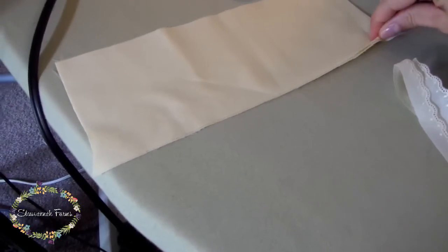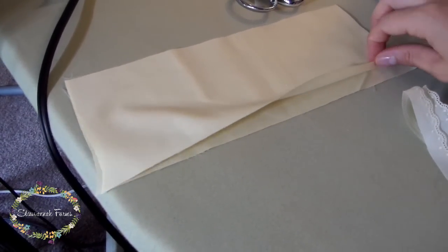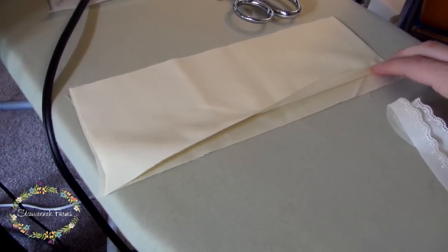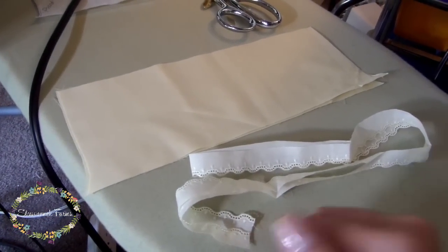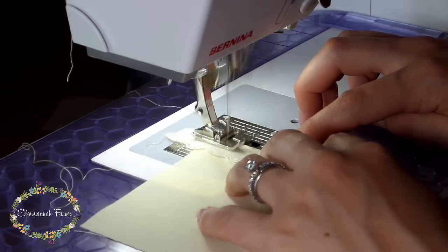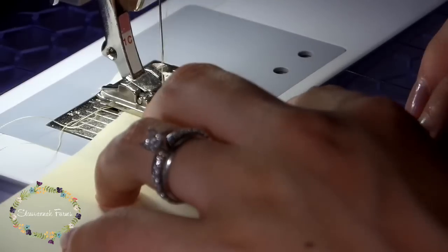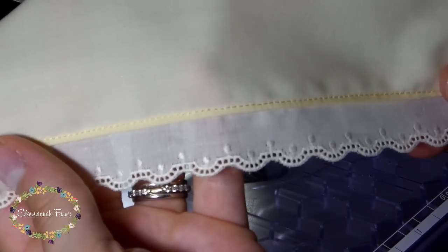Starting with the sleeves, you'll want to finish that raw edge first. You can either fold this under twice to do a very small hem, do a rolled hem with your serger, or put some lace on it. I decided to put some Swiss embroidered lace. You can do this with a zigzag stitch — I'll link a video below explaining how to add flat lace to flat fabric. Then iron the seam toward the sleeve, away from the lace, and go back over it with a very small straight stitch to hold the seam in place. It just makes it a little neater.